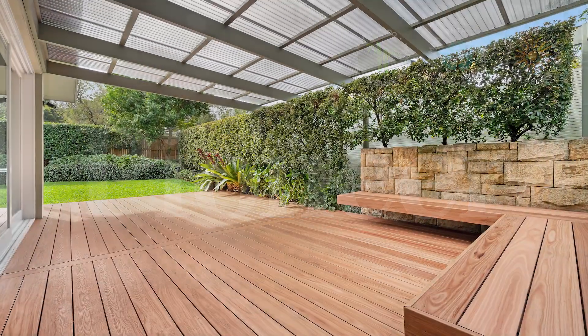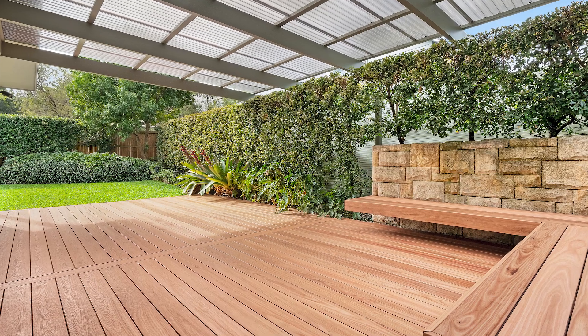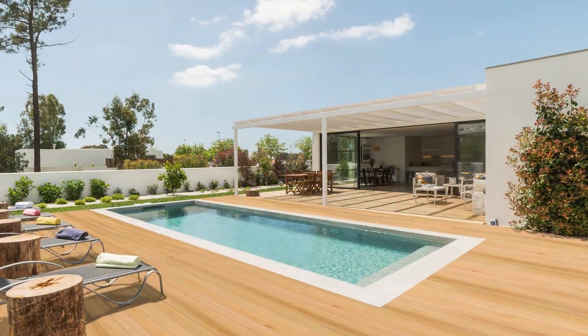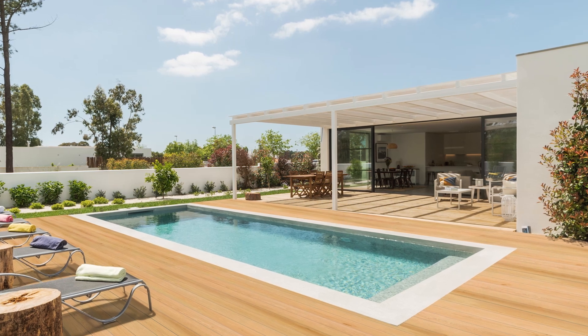Pioneer is not just another deck board — it's a revolutionary composite technology from Everlast that captures the intricate features of natural wood, delivering a look that is so authentic you'll have to touch it to believe it.